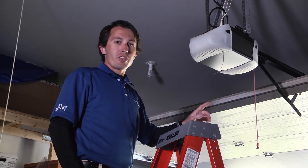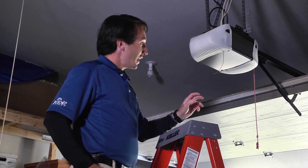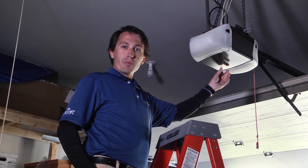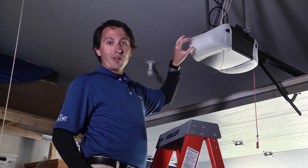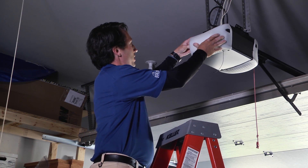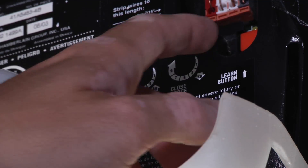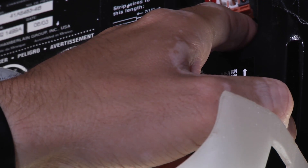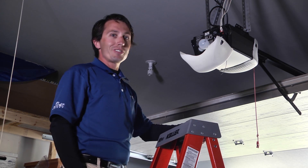Step two is actually the hardest part of programming — finding the learning button on your opener. On some garage openers there'll be three buttons on the bottom; in that case you press the round one. On a lot of openers there's a square button on the back, and on some you even have to pull a little light cover down to find the program button. Once you find the button, you hold it down for about two seconds. A little light will start to flash and you've completed step two.